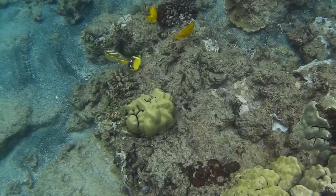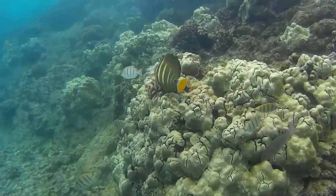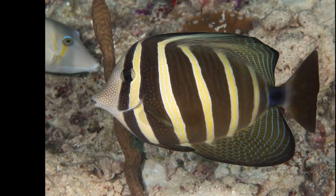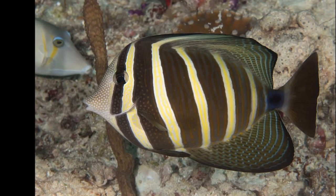Their striped pattern varies throughout their range. Some individuals are more brightly colored than others. Adults are mostly dark with yellow bands. Pale yellow dots cover the face.